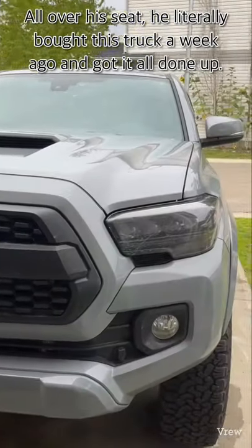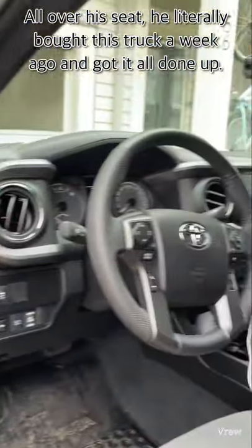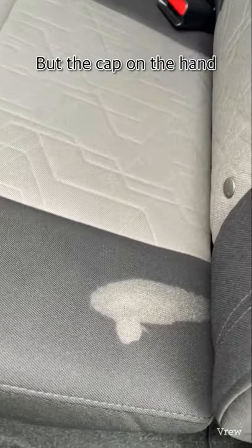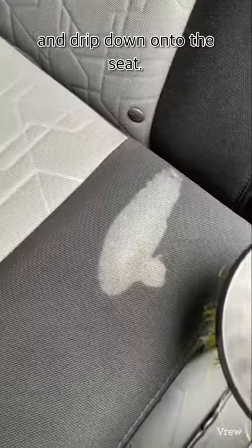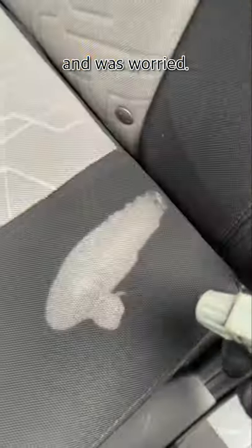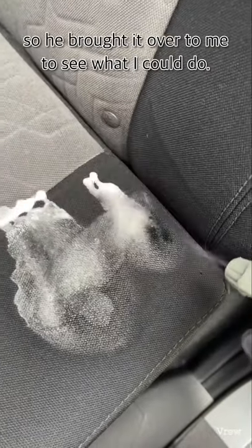My friend just spilled a bunch of hand sanitizer all over his seat. He literally bought this truck a week ago and got it all done up. One day after work he put his bag on the back seat, but the cap on the hand sanitizer got unscrewed and it spilled all over his bag and dripped down onto the seat. He googled how to clean it up and was worried it might not come out, so he brought it over to me to see what I could do.